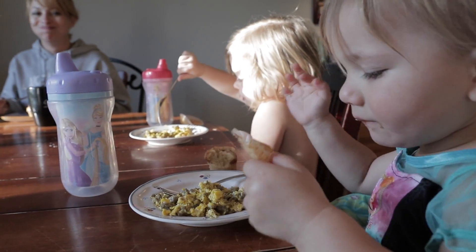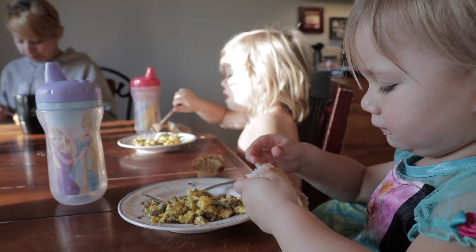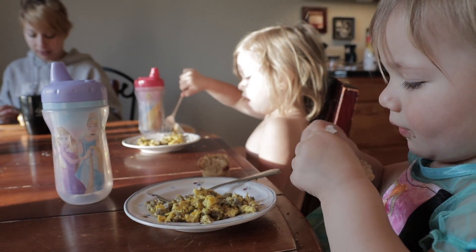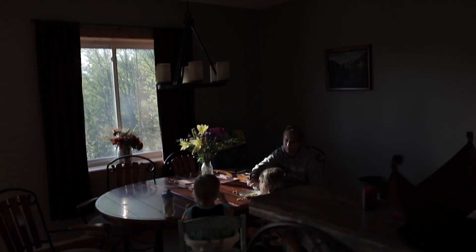Every good day starts out with a fine, healthy breakfast. Mom, is this healthy for us? Muffins? Eggs? Well, it's got its pros and cons. Bye, family. Bye, love. Love you guys. Love you.